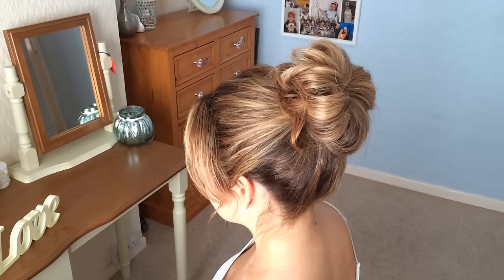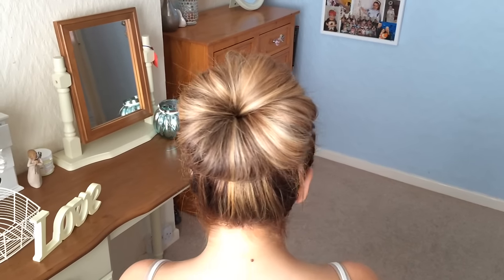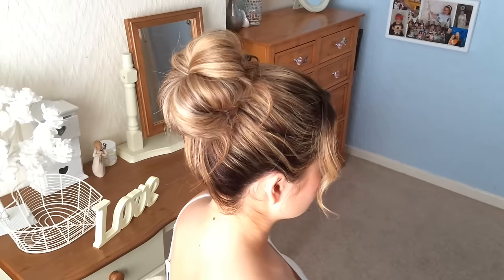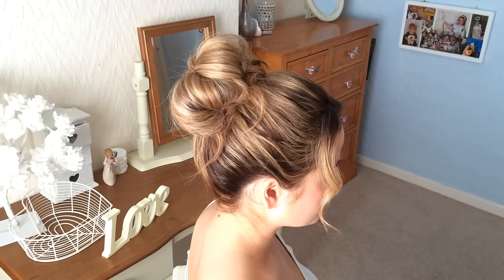So that's your bun style finished. You can create a much sleeker look or I like the sort of messier version. It's really quick to do — you can do it for work. If you like this video, please take a look at my YouTube channel Sweet Hearts Hair Design, and I'm also on Instagram at Sweet Hearts Hair Design. Thank you, bye.